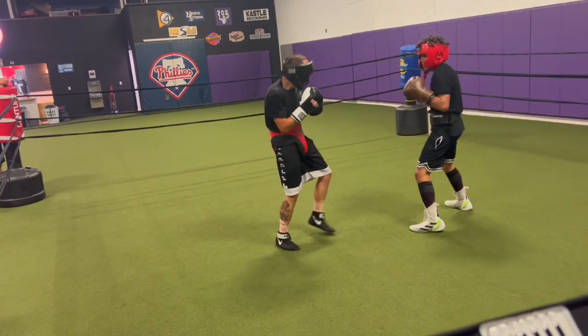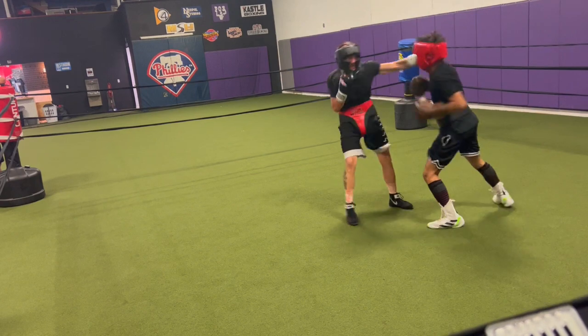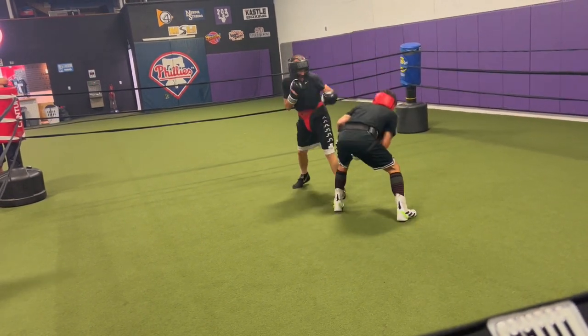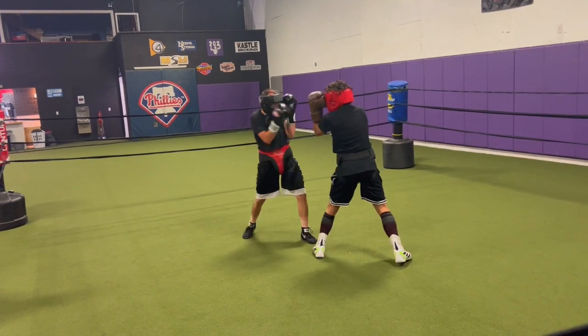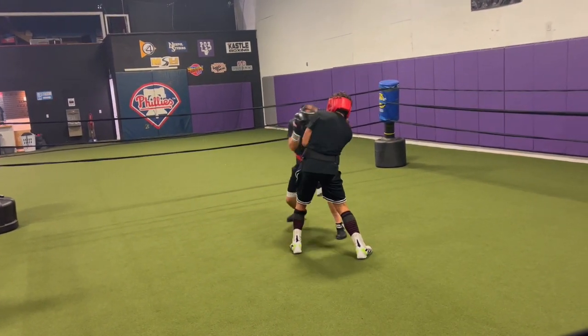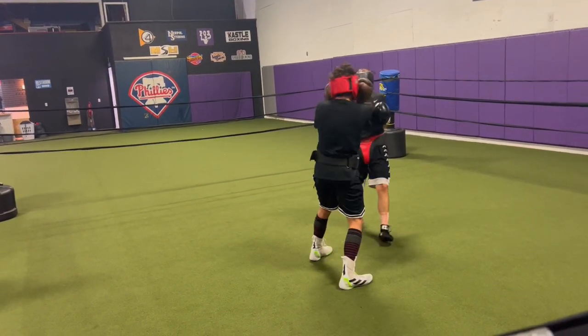Flip. At some point, set up a Johnny boy. See if you can get off on it. Can have some distance. Alright, good. Can have some distance.